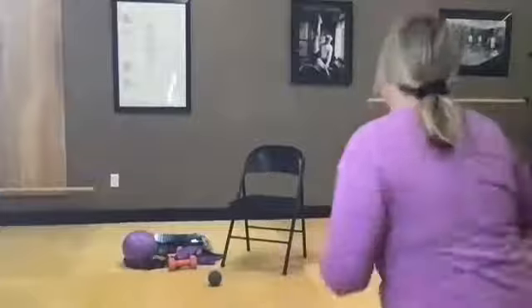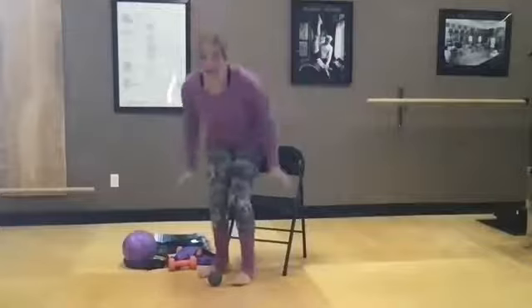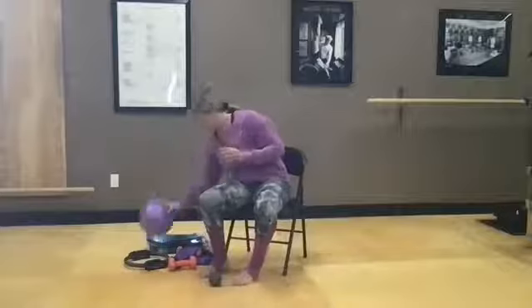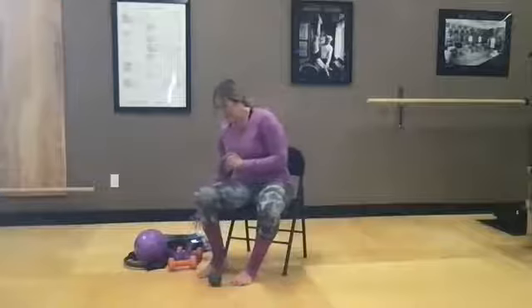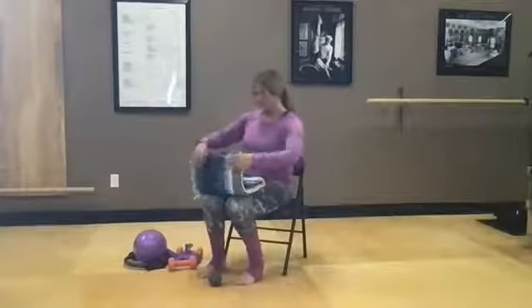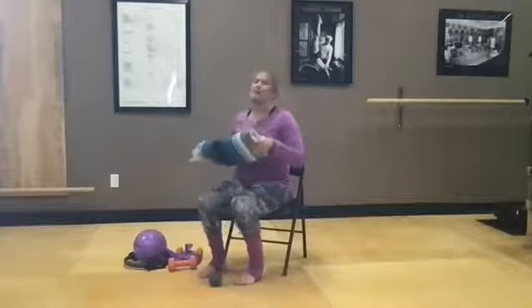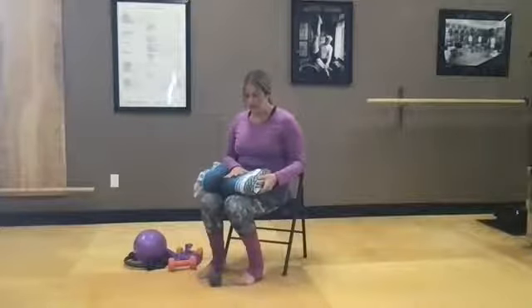Welcome everybody to Better Balance class, where we do all our fun things to help us get better at balance. For class today I have a chair, my small fitness ball, a resistance band, some small hand weights, something to roll my foot out on, and a yoga blanket folded up — we've been playing with creating our own balance pad at home.